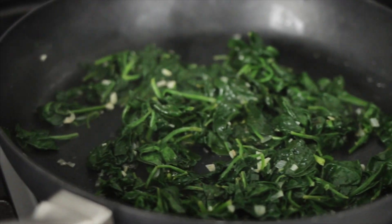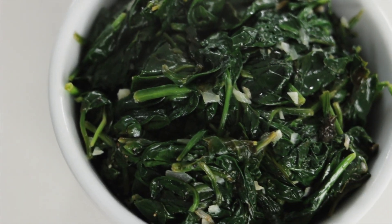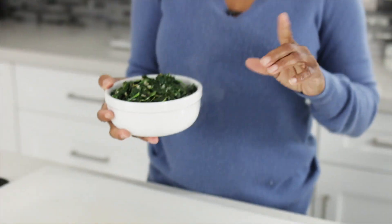Where did it all go? I told you it was going to cook down, and it did. And that's it. This is an easy weeknight side dish, and if you have any leftovers, put that in some scrambled eggs or an omelet.